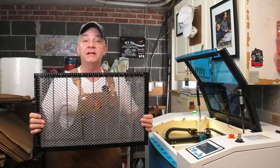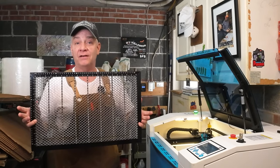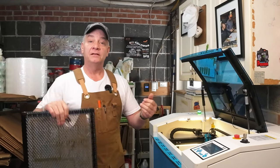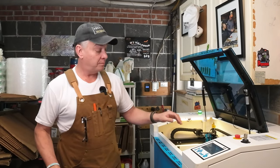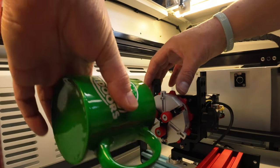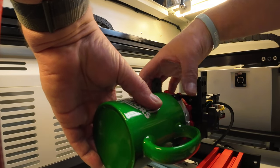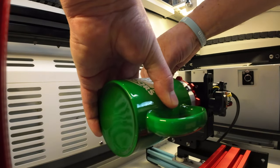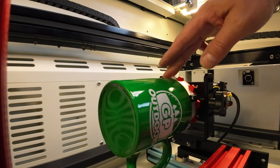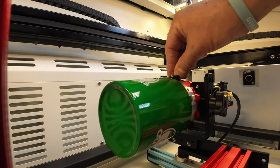I know that simply placing the PiBurn grip on top of the honeycomb means I can engrave anything up to four inches — and nothing with a handle. Let's see what I can fit additionally by using this magnetic harness. Can we engrave a coffee mug with a handle? We have clearance to the side on the rail, clearance underneath, and clearance against the Z frame.